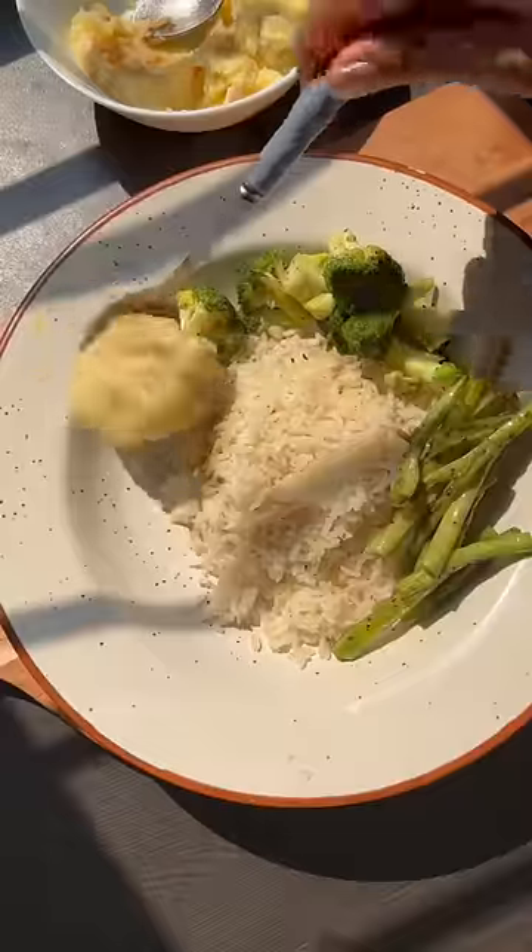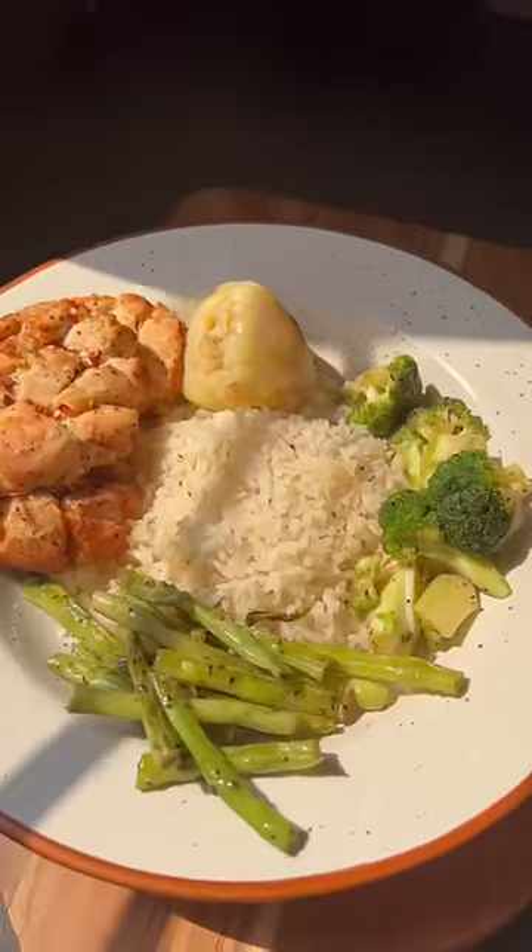And there you go — my lunch was ready! It was so delicious, I just loved it. And yeah, that's it for today, see you next vlog!